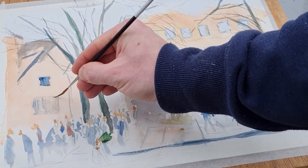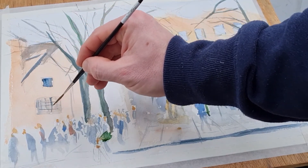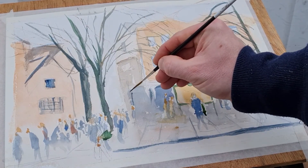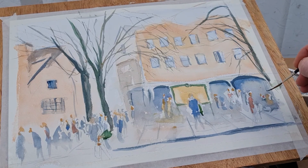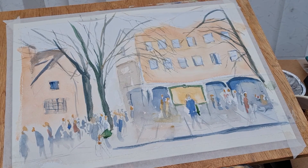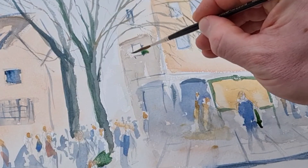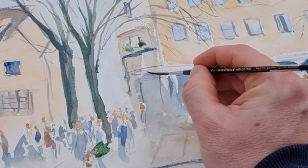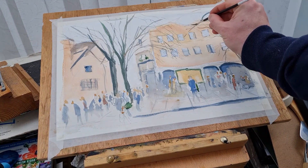I've switched to the liner brush now — quite a thin liner brush — just adding in the final details to windows and a few lines here and there. You can see the lines on the floor, the flagstones of the pavement. That helps give the perspective too — from the middle it's almost vertical and then either side it tapers left and right. Things like that really do help with perspective, so just bear that in mind. And just a few details on this corner of the building. I hope you like this video — give us a thumbs up, hit subscribe and the bell notification.